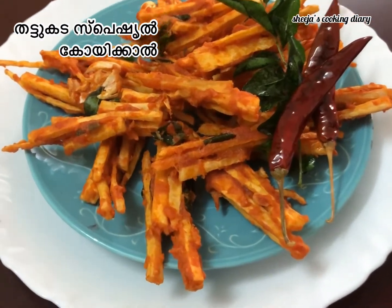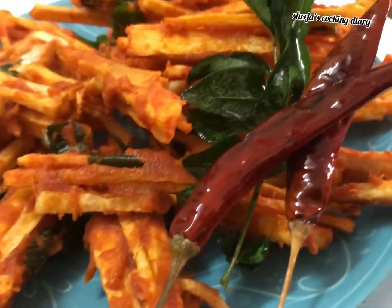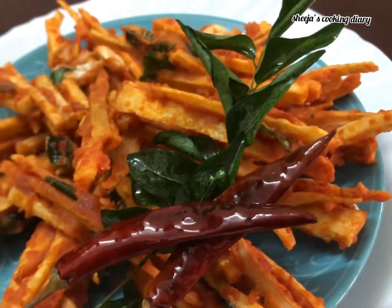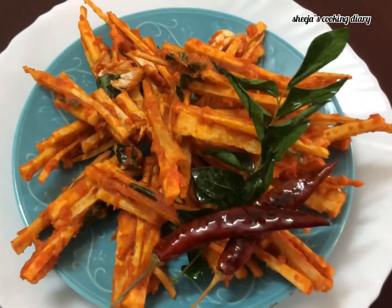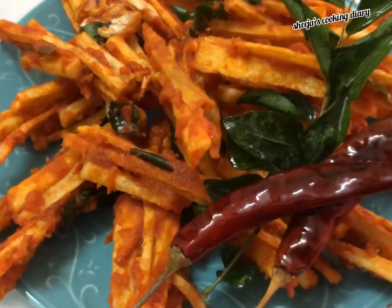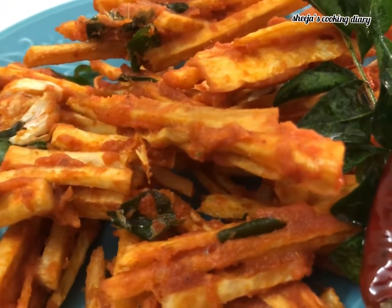I am going to share this recipe — a special snack with a very easy recipe. Now let's take a video.